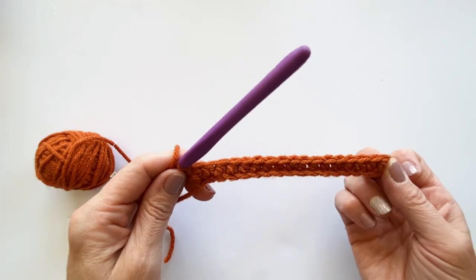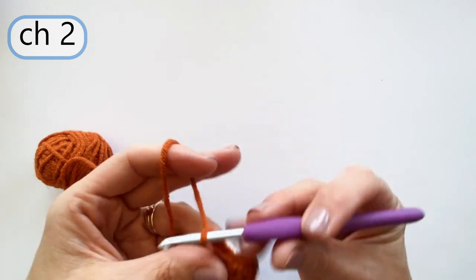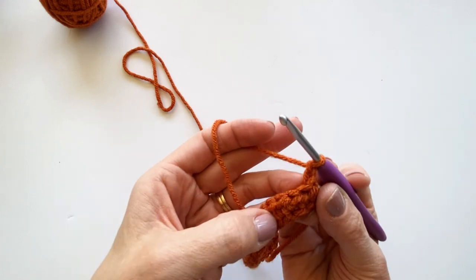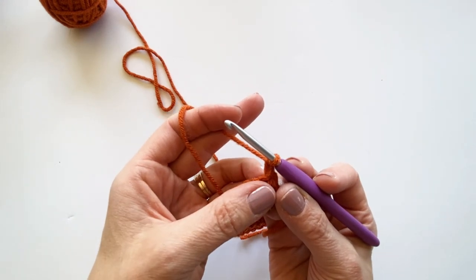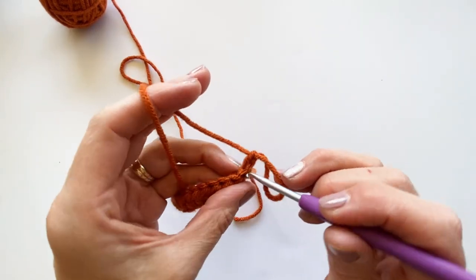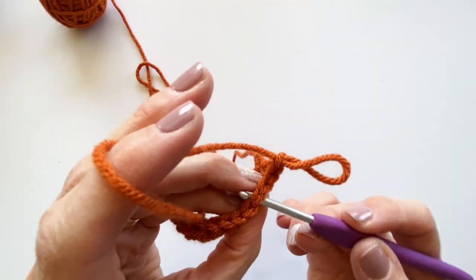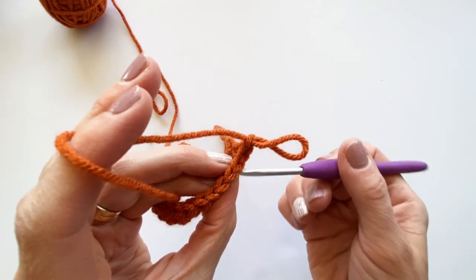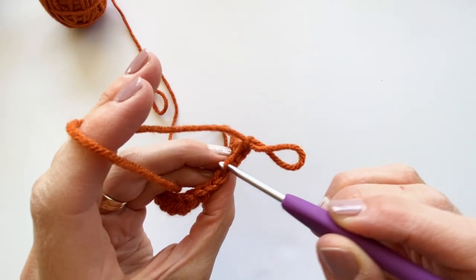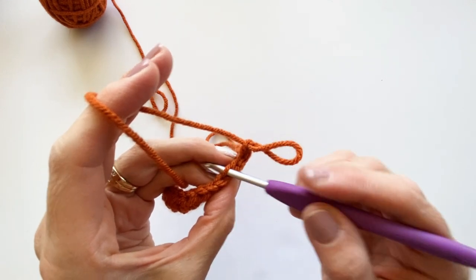When you get to the end of the row with your 18 half double crochets, chain two, turn your work, and now you're working in row two. I'm going to do the exact same thing - half double crochets - but I am going to work them in the back loop only. Typically when we make a stitch, we go under both loops - that V on top. This is the front loop, the one closest to you. The back loop, the one we're going to work in, is the one farther away from you. When you do your stitch, you go down through the middle and underneath that back loop.